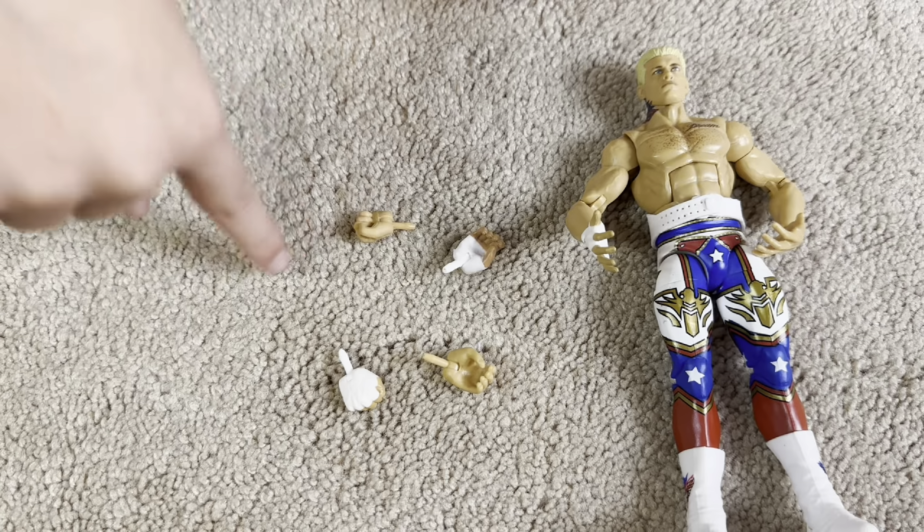Who else comes in this Royal Rumble Elite Series? Of course, another Hulk Hogan, the Hurricane, Diesel, and the American Nightmare Cody Rhodes. And also a piece of the Great Khali build-a-figure that comes with this. That figure is going to be ginormous.